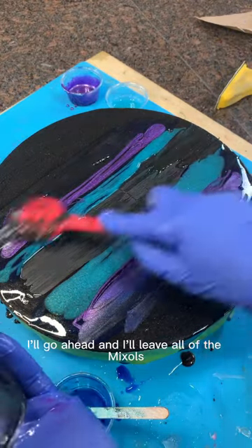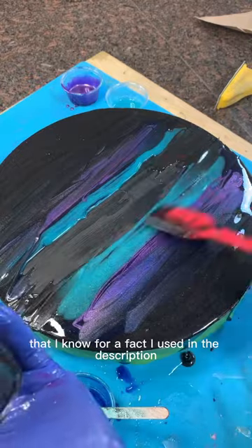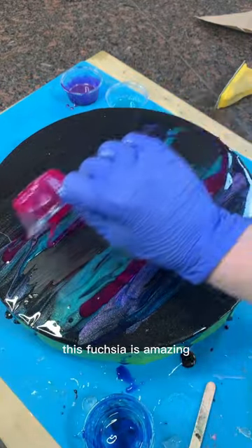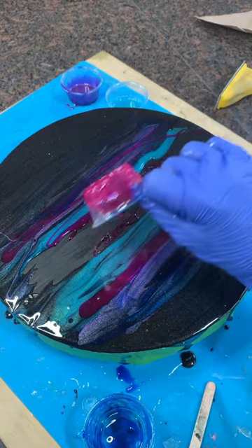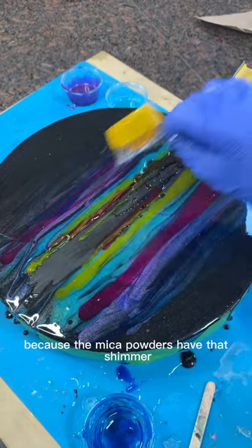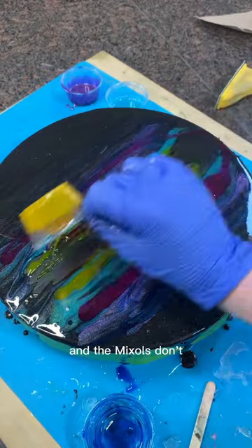I'll leave all of the Mixalls that I know for a fact I used in the description. This fuchsia is amazing, but I know that I did mix a couple of different micas in here because the mica powders have that shimmer and the Mixalls don't.